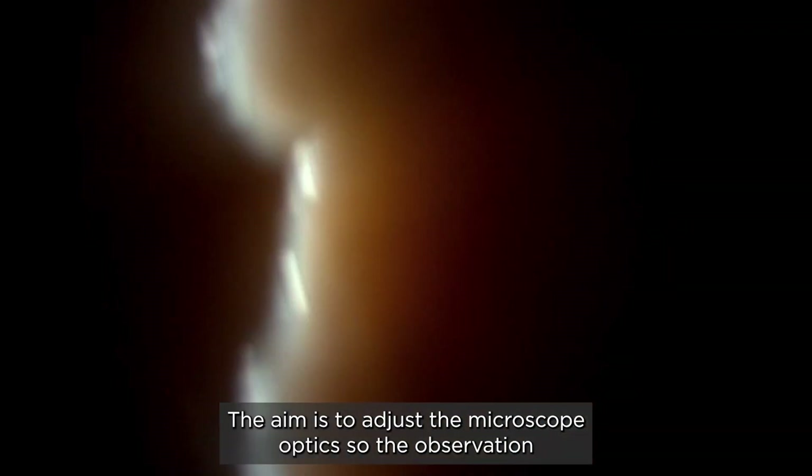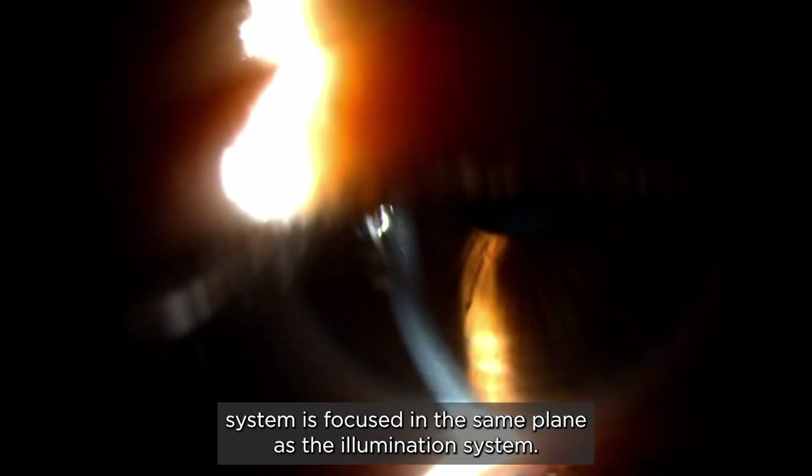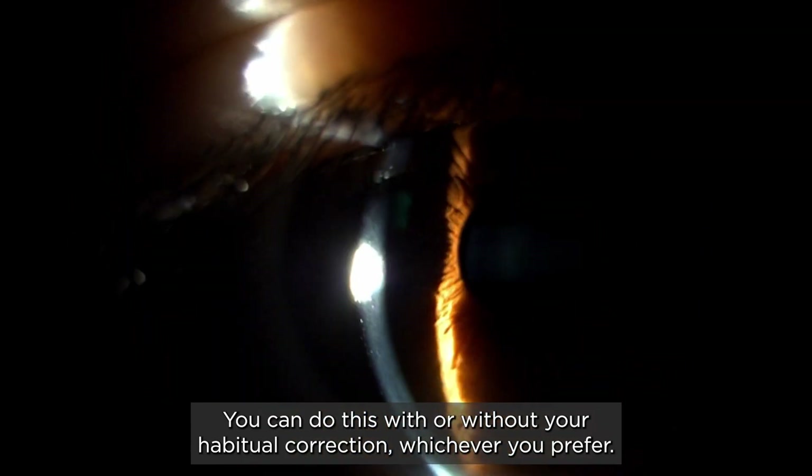The aim is to adjust the microscope optics so the observation system is focused in the same plane as the illumination system. You can do this with or without your habitual correction, whichever you prefer.